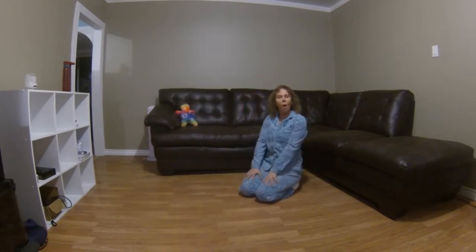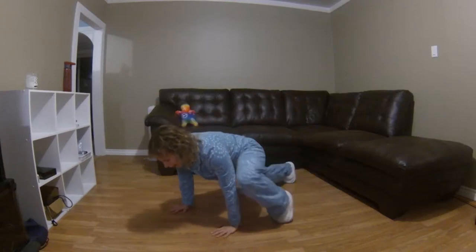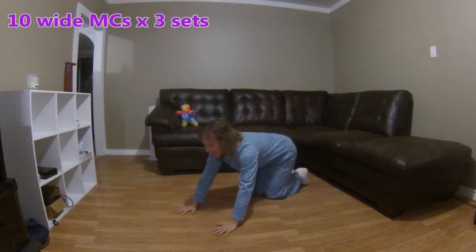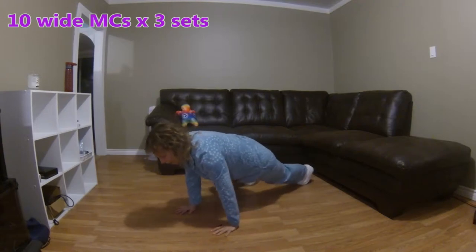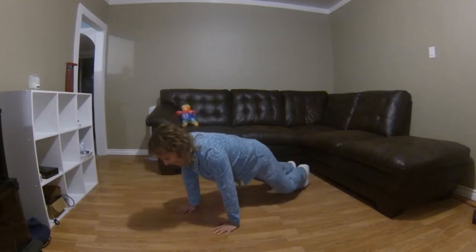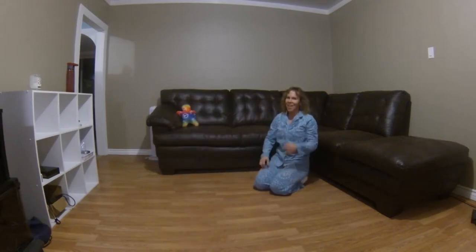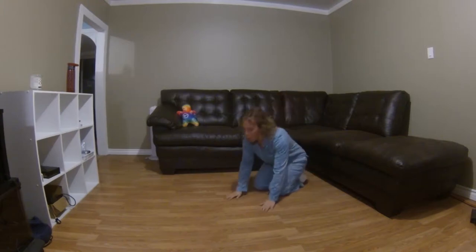Now we are going to do a wide mountain climber. You're going to bring your knees outside your elbows on each side. You know the drill — the first one we're going to do slow. 1 through 10. When you go slow, it's harder. You have to hold and brace yourself. It feels so good, doesn't it?